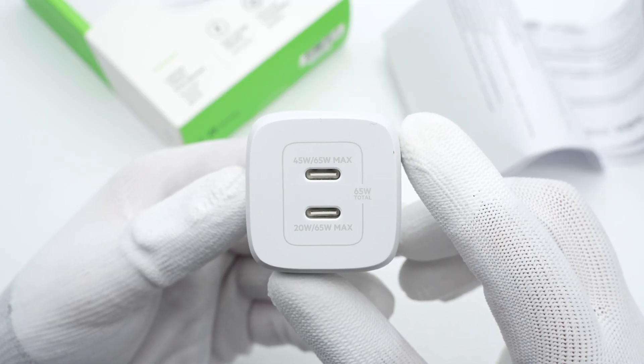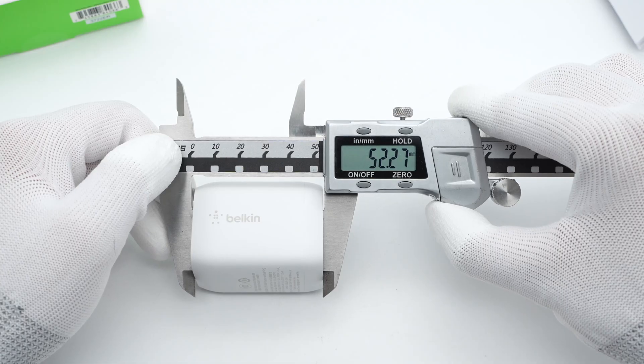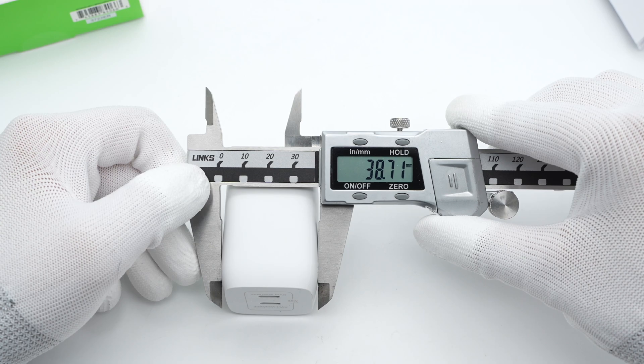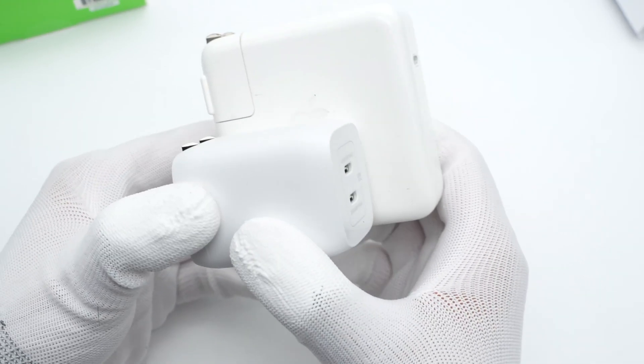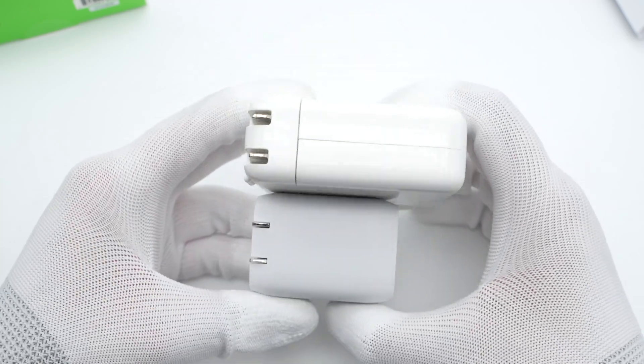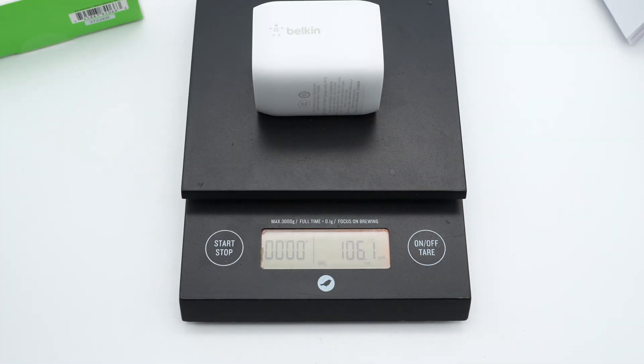Those two USB-C ports are placed side by side, with output power printed next to them. The size of the charger is about 52 by 39 by 40.5mm. Compared with Apple's 61W charger, it's much smaller but has an additional port. And the weight is about 106g.